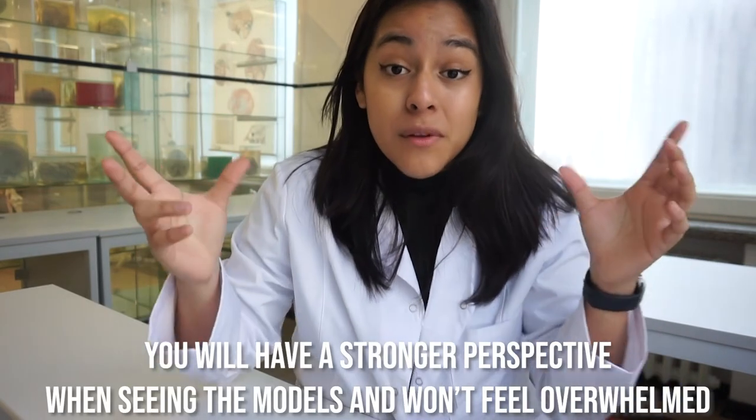They don't realize they have a huge opportunity to see the real organs, the real bones, real muscles within the lab. If you spend two hours before lab just studying and going through the material you're gonna cover, you will enter the lab with a completely different perspective. You'll be able to find the systems in the cadaver, dissect them, ask questions to the doctor guiding you, and you won't feel overwhelmed when you see the cadaver — because in the atlas everything looks easy, but in person it looks very different.